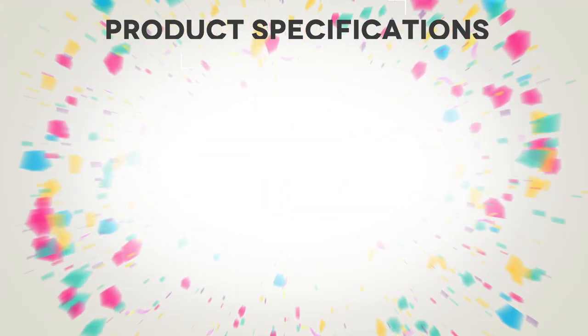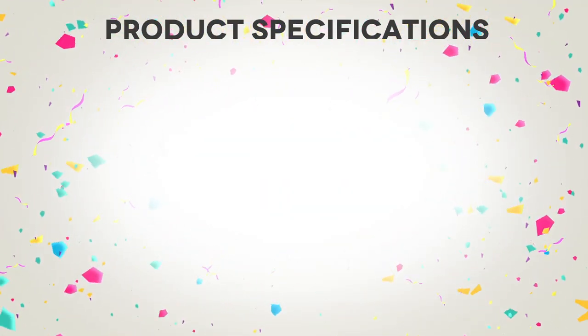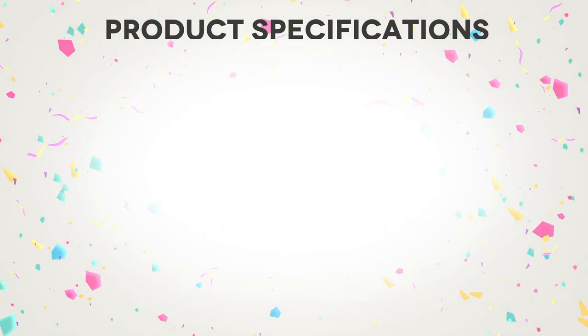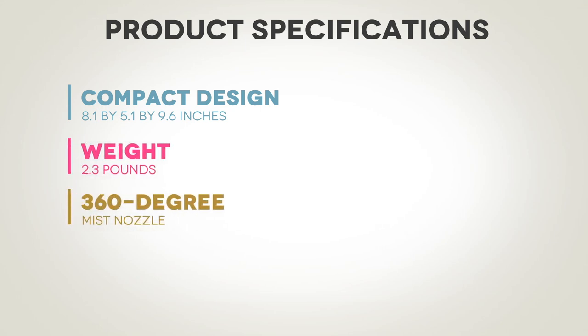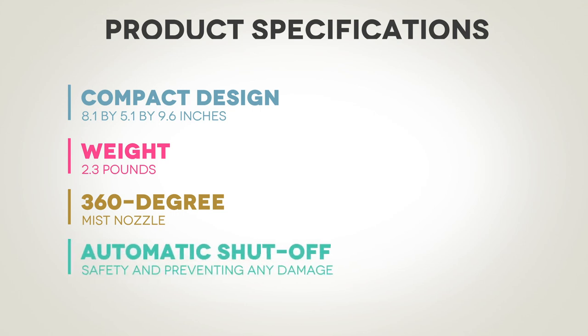Now, let's delve into the nitty-gritty details with the product specifications. The Pure Enrichment Mist Air Ultrasonic Humidifier has a sleek and compact design, making it suitable for various room sizes. It measures 8.1 by 5.1 by 9.6 inches and weighs just 2.3 pounds. The 360-degree mist nozzle allows for adjustable mist direction, catering to your specific needs. The humidifier also features an automatic shut-off function, ensuring safety and preventing any damage when the water tank runs dry. With a voltage rating of 120 volts, this device is compatible with most standard outlets.